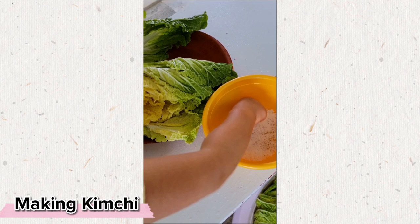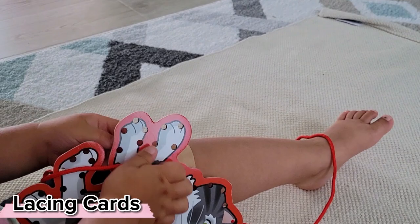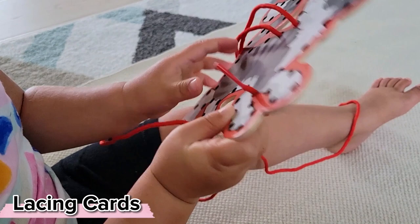If your child has been interested in a lacing block or threading beads, perhaps they're interested in a lacing card. This one has a bit too many holes so I would start with something simpler, but these are going to be the beginning steps to not only pre-writing skills but eventually also sewing.